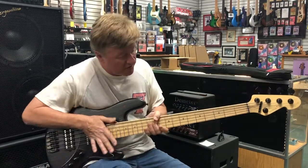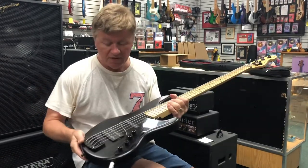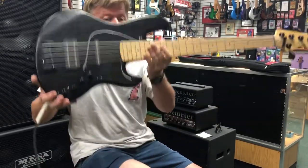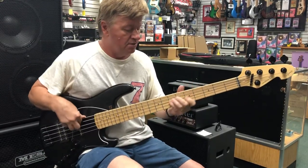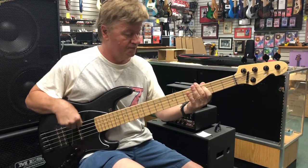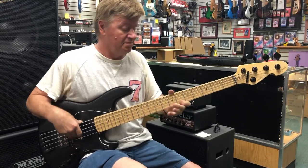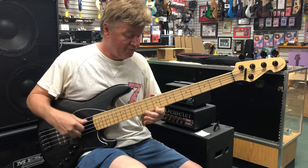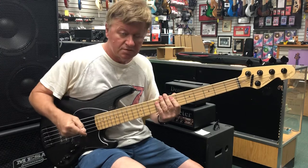This is a fabulous bass. Still Fender style, but if Leo Fender had come up in Germany, this is what he would have come up with. This is the Sandberg TM5 Superlite. And it really is amazing how light this thing is. You think there's something missing, but there's nothing missing, and it plays like a dream. Sandberg. Bass Central. Get over here. Thank you.